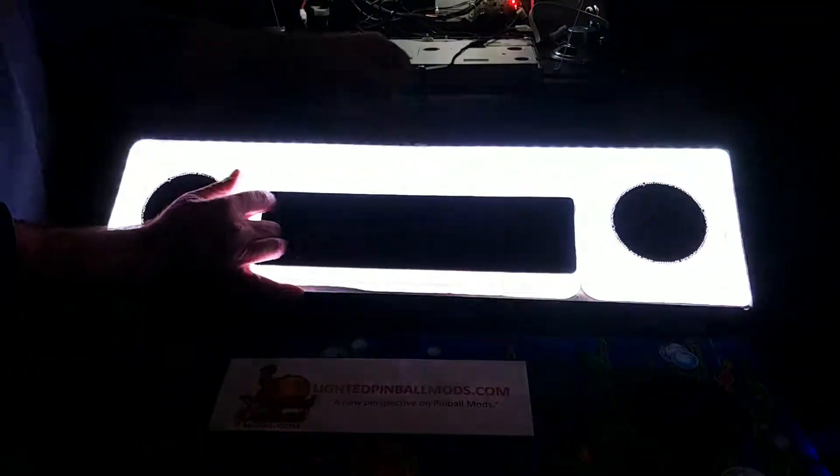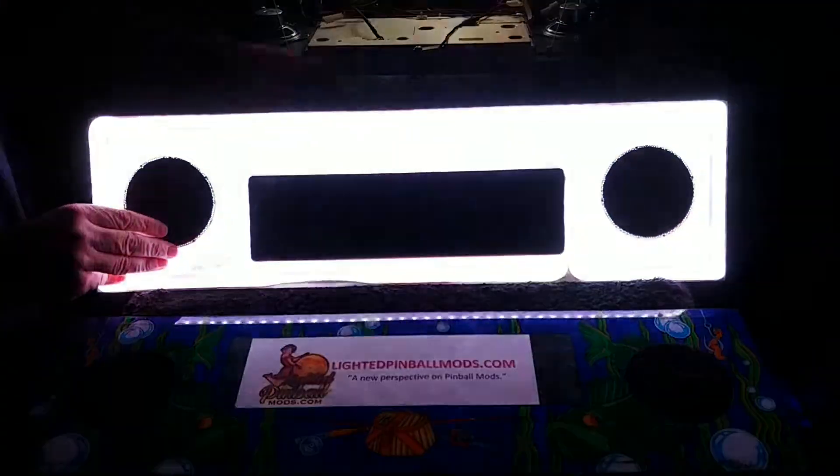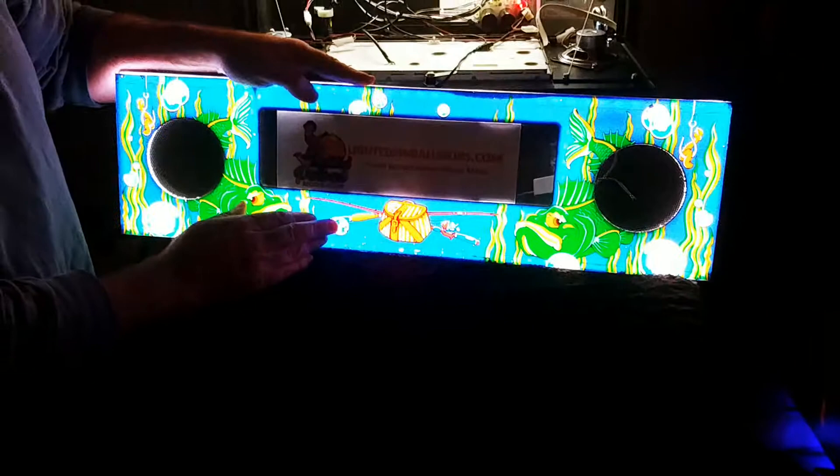This is for WPC games. This is what it looks like. I'll turn that off so you can see it. That's what it looks like before you install it. And you would use your own plastic — I guess it would help if I had it right side up — you would use your own speaker plastic over that.